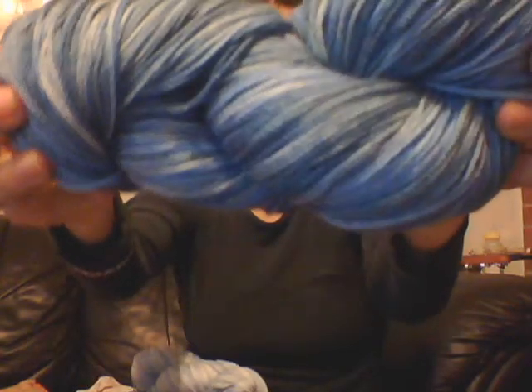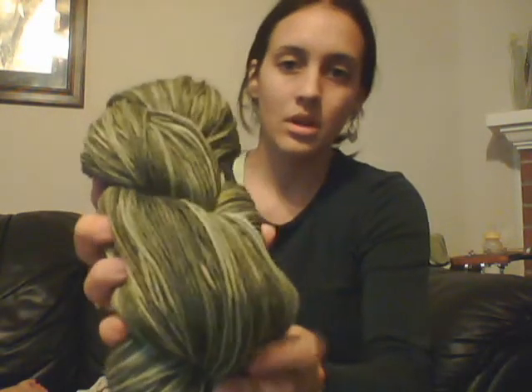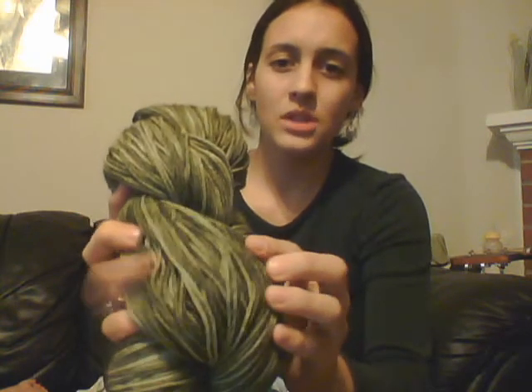I've got a couple different colorways here to show you — there's a nice purple and a sky blue. I really hope you can see the variations within each skein, because that's probably one of the main things I'm attracted to with this yarn: within one skein, within one color, you have all these different variations in tone. It is just beautiful.